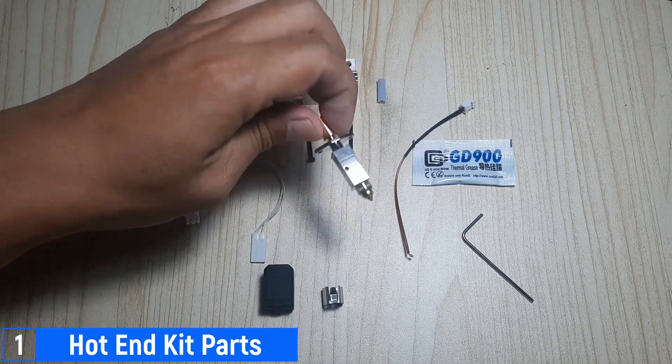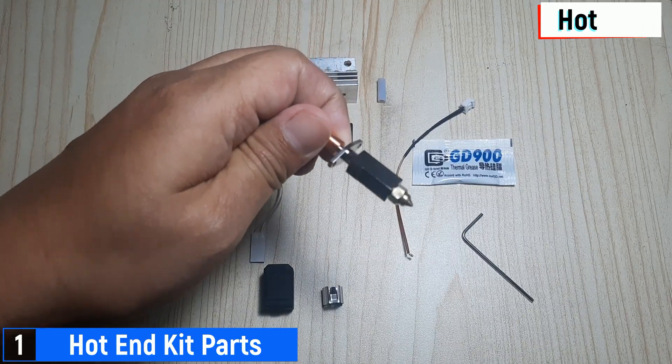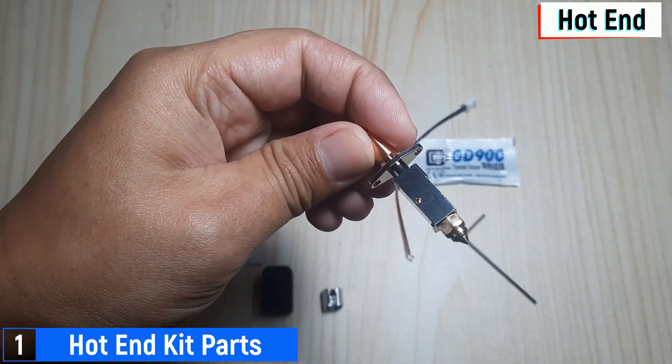Here are the parts of the hotend that I'll be installing. First, we have the square-shaped hotend, which already includes a nozzle and a throat.